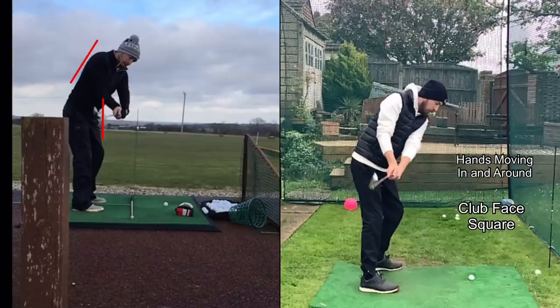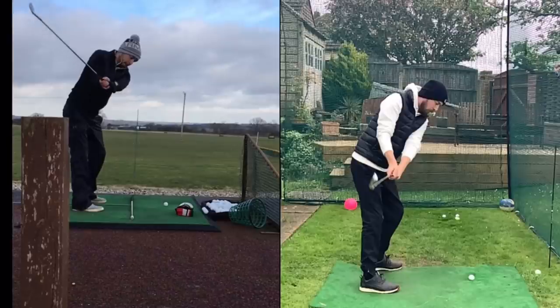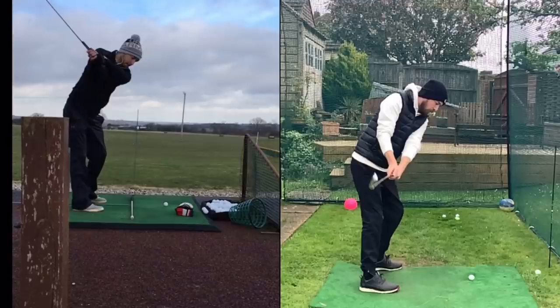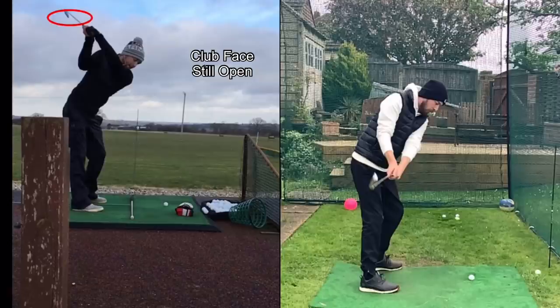Continuing through the swing — we know the club face is open on the old one, the hands are disconnected, and from there I'm not going to get much turn going up to the top of my swing. The hands are moving vertically upwards rather than working around my body. Stopping there, the club face is horrendously open — I cringe looking at this, but I keep it because it reminds me of how bad my swing used to be.